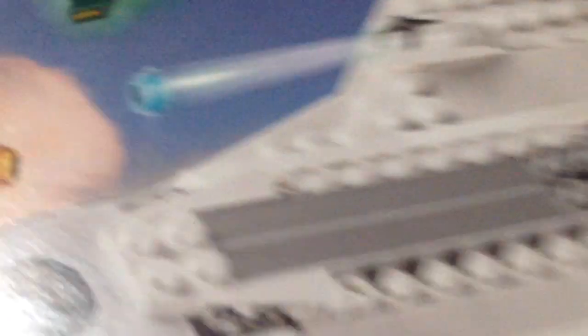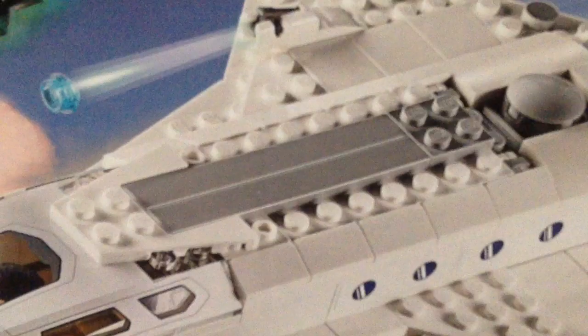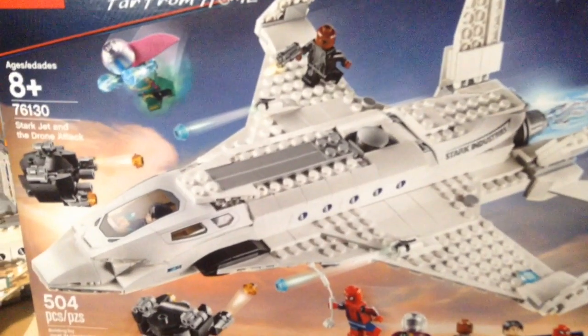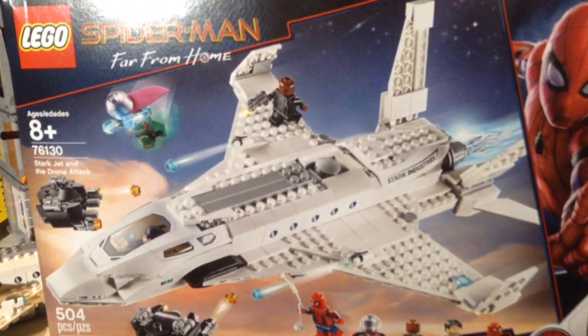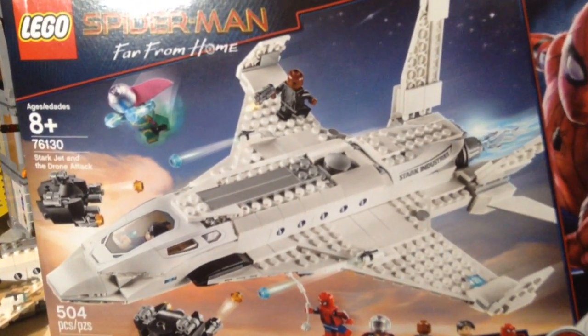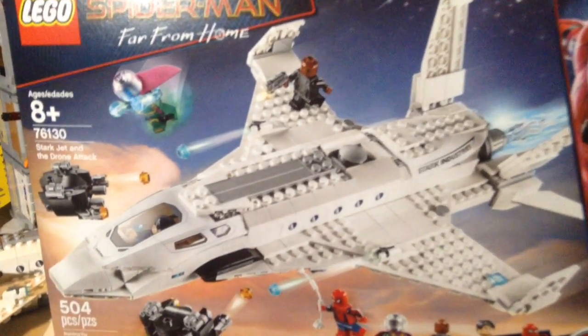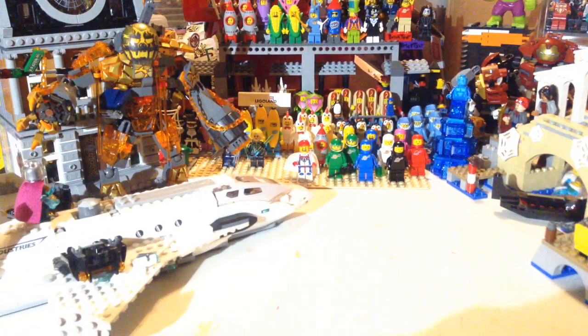First of all, this was what I got for Father's Day from my wife. You guys know what that is — it's a Spider-Man Stark Jet and Drone Attack. This movie comes out this weekend; it actually comes out Tuesday night, which is odd. I cannot wait to see that. I've actually already built it — that's how long I've had it.